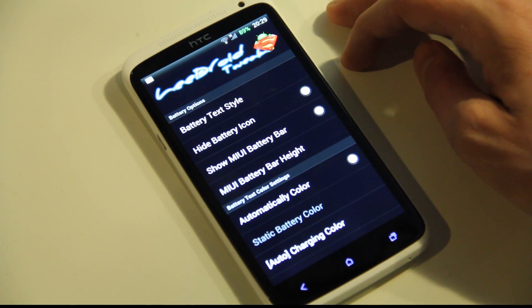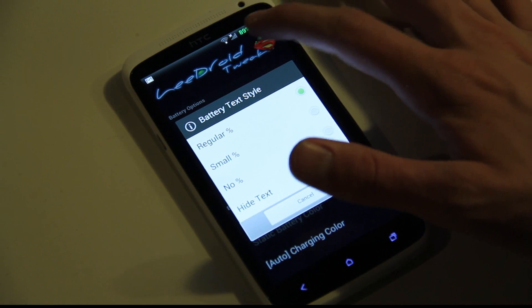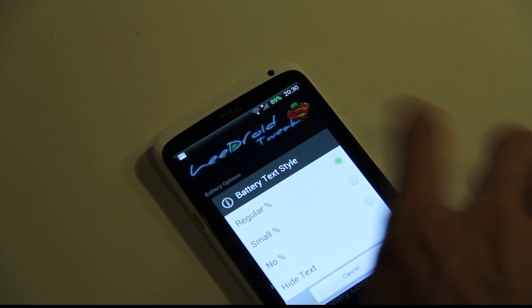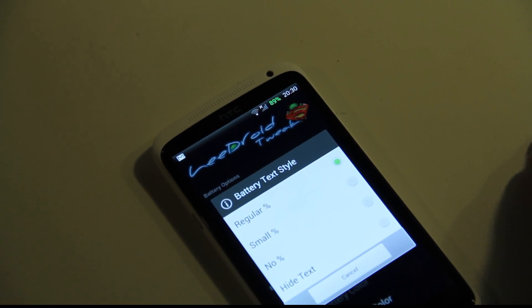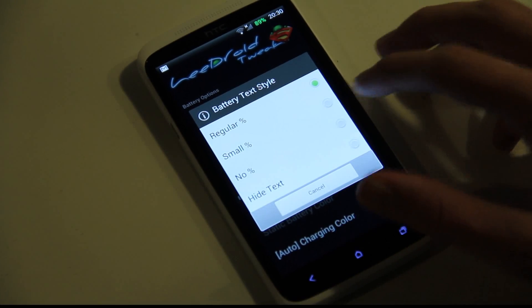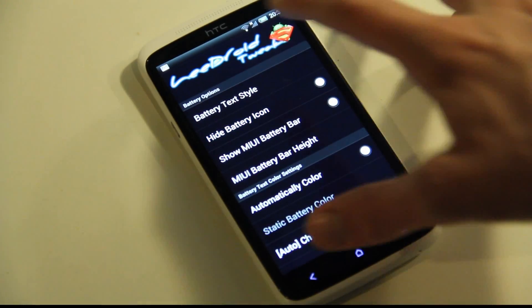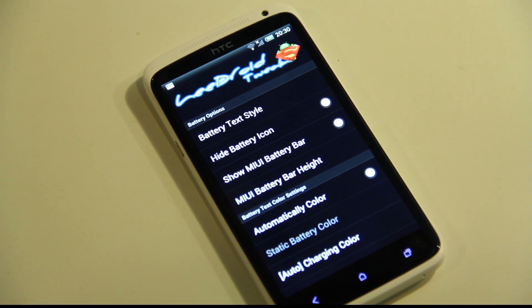If you go ahead and tap on the battery section, first you have the battery text style. You can see a new battery logo at the top showing my battery status — like 89%. You can see that I've removed the battery icon, but if you go ahead and hide the text, it will remove that and then I made it so I can see the battery icon again, because I did actually remove it, but now it's back.